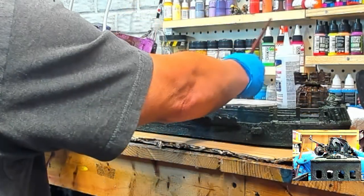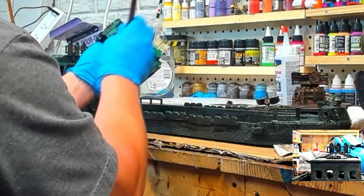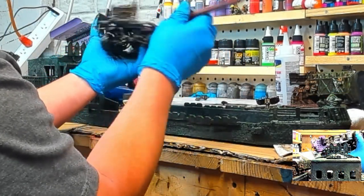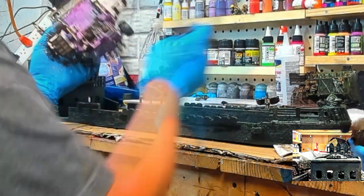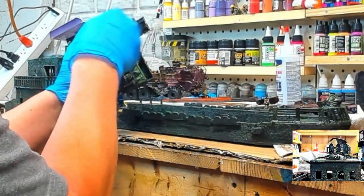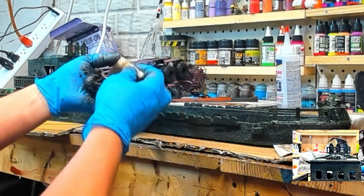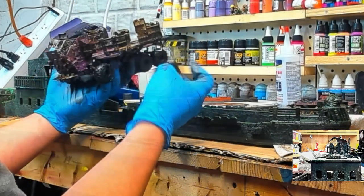Going to get the actual pieces oiled up here with the brown. The next video will have me weathering that so it actually looks like it came out of the ash wastes, which is going to be quite a bit of a change. This is the standard Umber mix with the wipe, and I'll let this dry — actually I let it dry for about a week and a half, to be honest, because life got in the way.